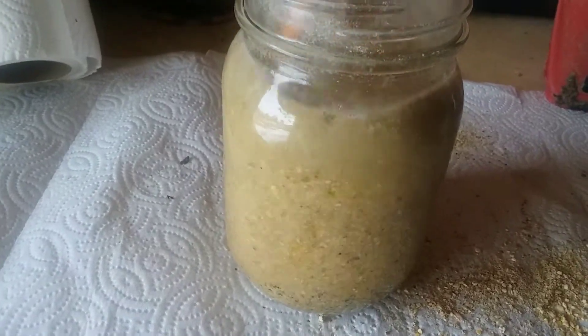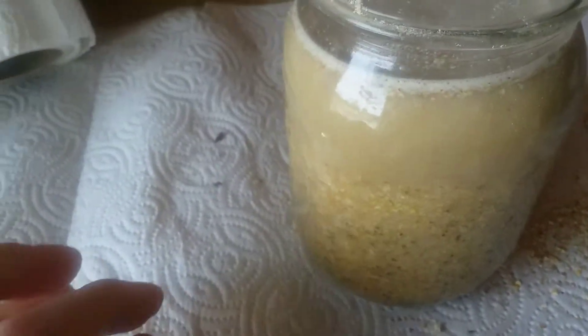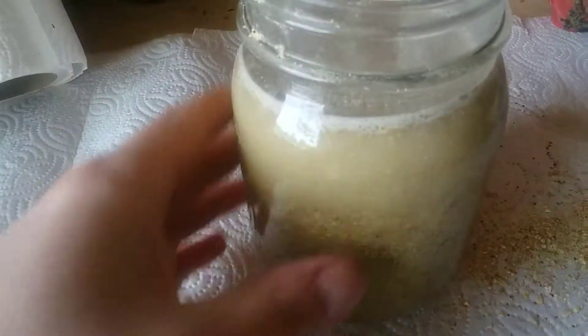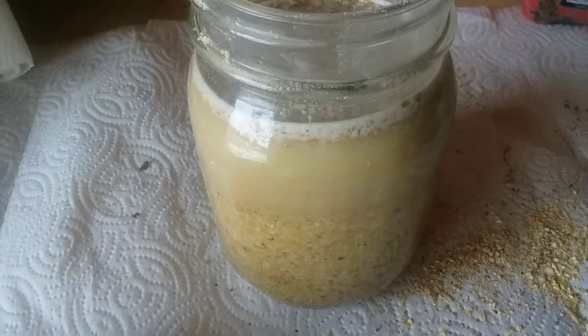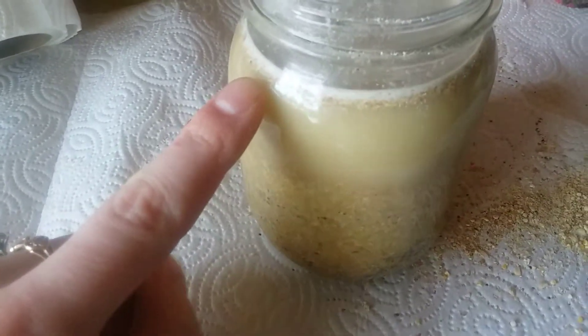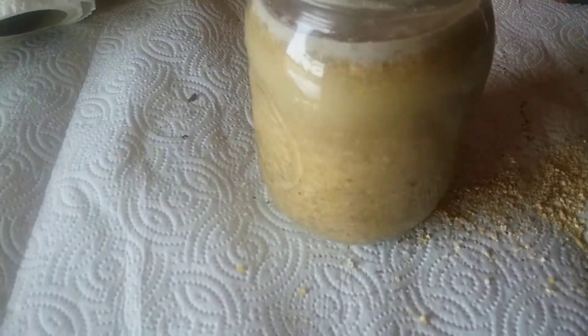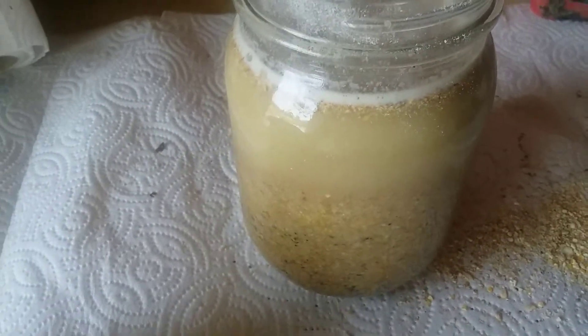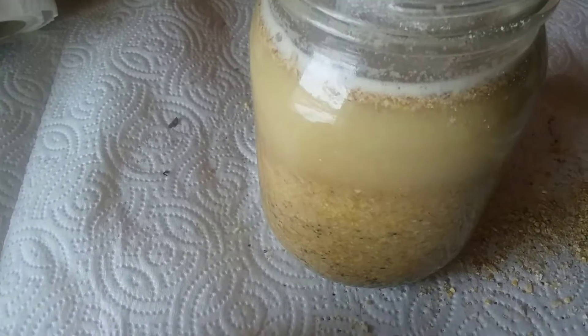My chickens and ducks do very well on this — they lay great eggs, they're very healthy, and you can actually begin to feed them less feed than you normally would if it were dry, because it'll be a higher quality and better protein content. Another great thing is that sometimes you have chickens that don't like to keep up drinking as much water as they should. When you feed this, it'll be kind of like an oatmeal consistency and it'll be quite watery, and it helps your animals stay hydrated. It's very good for winter use as well, if you have a heated place to keep it where it won't freeze.